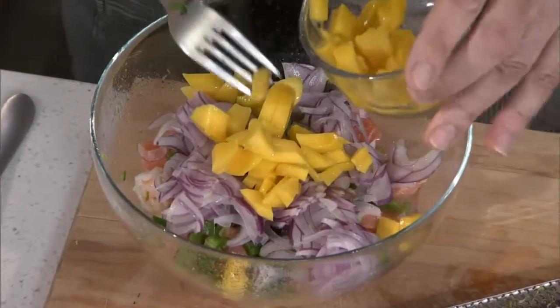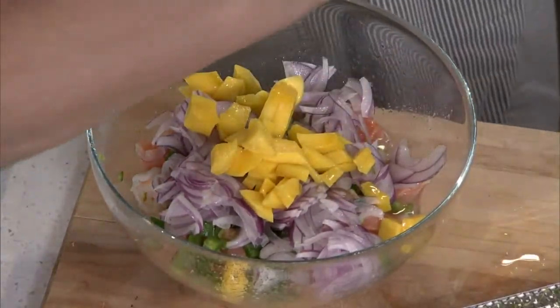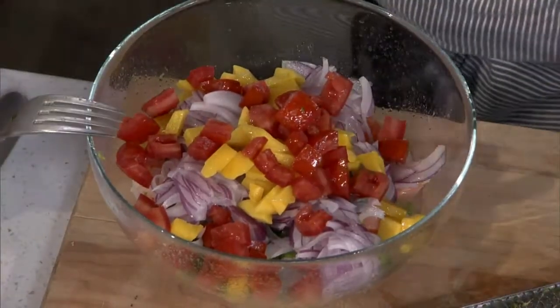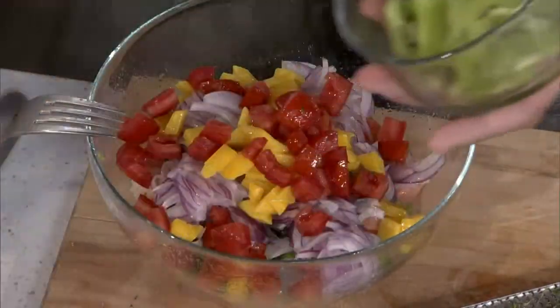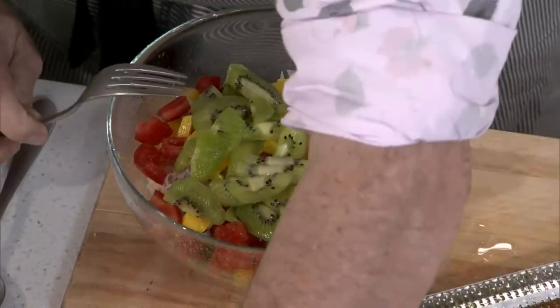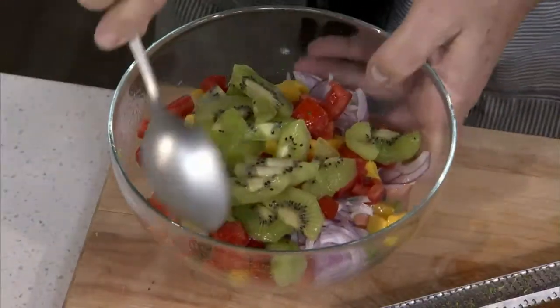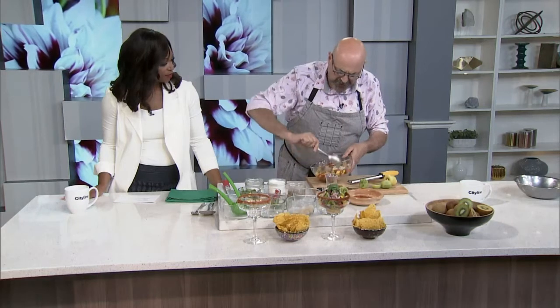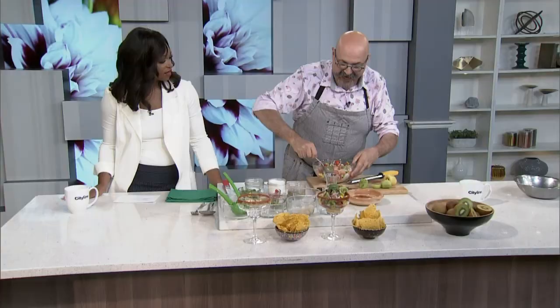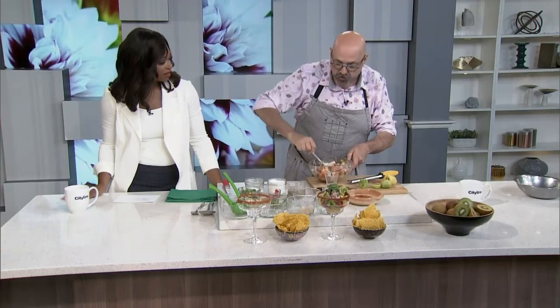A little bit of mango to give a little extra color. Then we have our tomatoes — look at how gorgeous that is. It's coming together. And then we have our kiwi — put a lot of kiwi in it, because the texture is fantastic. It resembles the scallops. Mix it together. The kiwi will give you a little bit more acidity, a little sweetness, and it is absolutely beautiful.